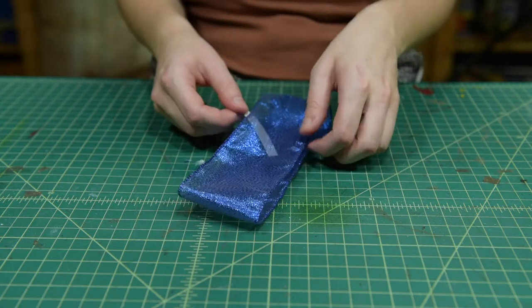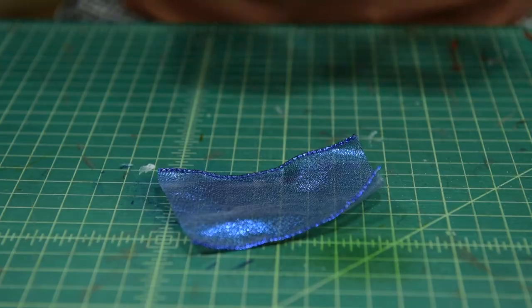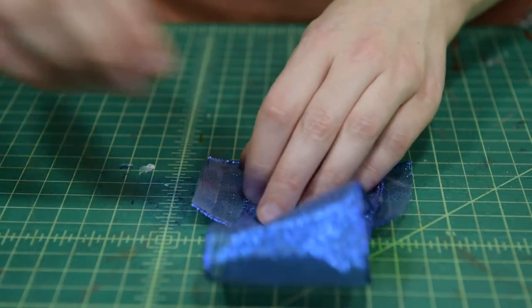Now peel and stick together the center of the ribbon. Cut out a small piece of ribbon for the center of the bow, then stick a strip of Attach and Build to one end.